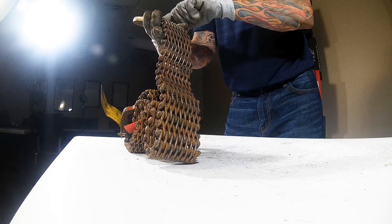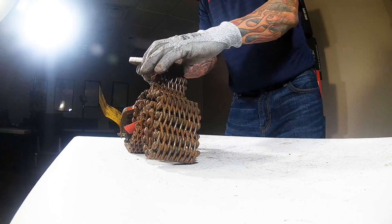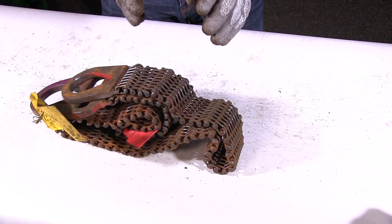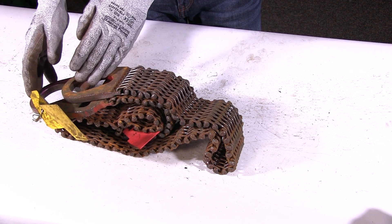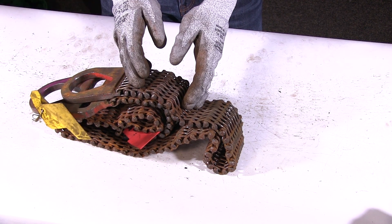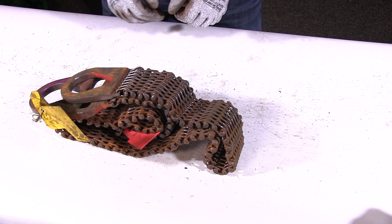I want to check my other handle — making sure everything looks pretty good here, no excessive wear, no damage, everything looks good. What I would recommend is to pull this from service and send it into the manufacturer for repair. If they can save the handles, they'll replace all of the mesh, proof test it, recertify it, and ship it back to you — good to go, getting more life out of it.